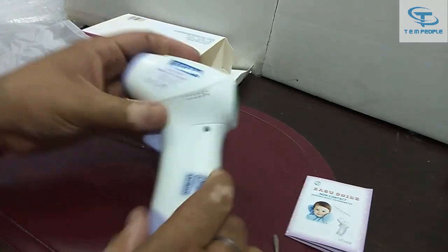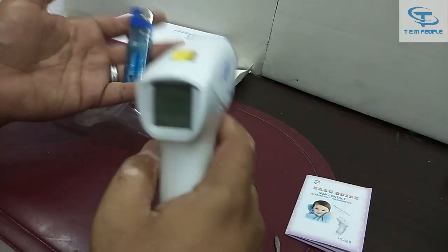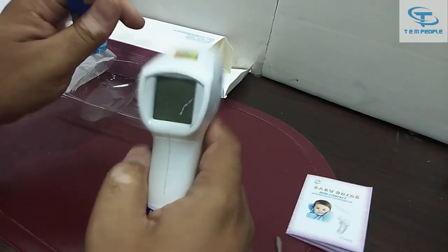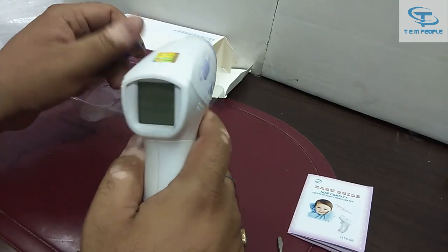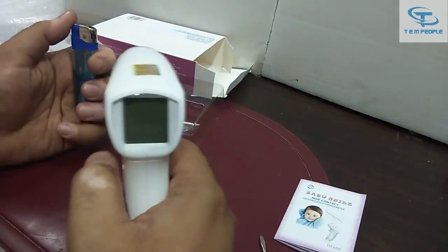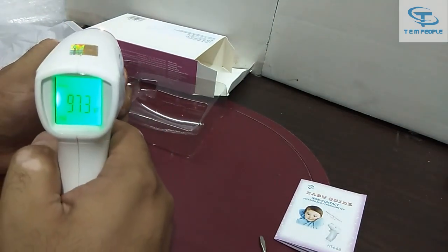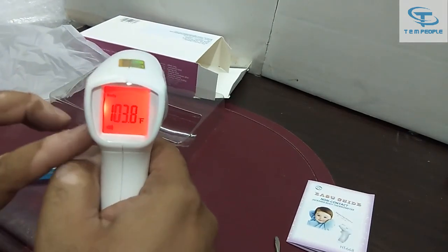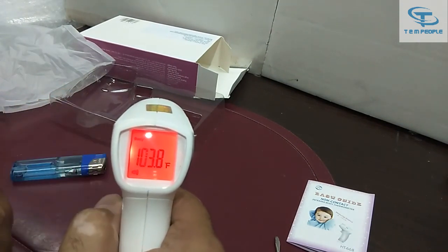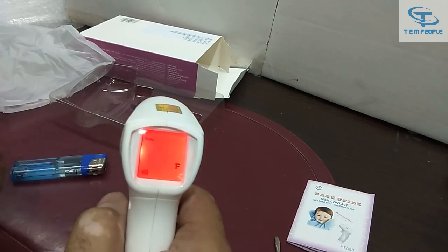I want to confirm one more thing — I want to check if the color of the LCD also changes when the temperature is high, as they confirmed on the front box. Oh yes! The color of the LCD has changed — it is now showing red, and the buzzer alarm also went off. This confirms that the body temperature is high.